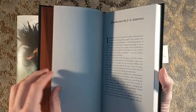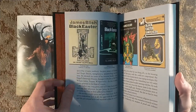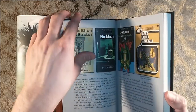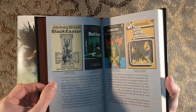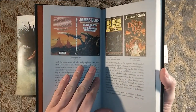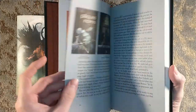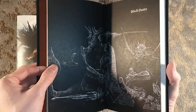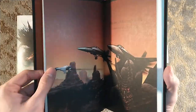J.A. Lawrence does the introduction. And then there is some archival work here — there's the original dust jacket, cover by J.A. Lawrence. So the cover artist was the same one who did the introduction — that is really cool. Wayne Douglas Barlow and Chris Moore both did some archival work in this. Barlow did some archival work in the last title, Dr. Mirabilis, as well.